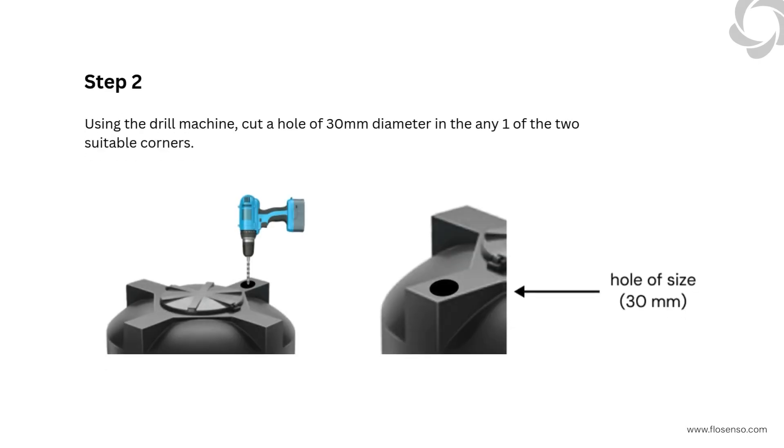Step 2: Using the drill machine, cut a hole of 30 mm diameter in any one of the two suitable corners.